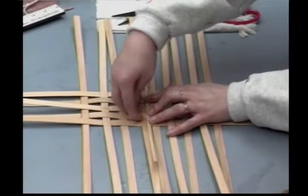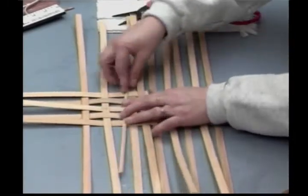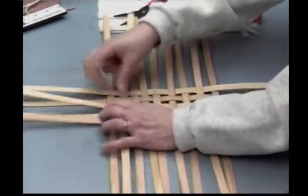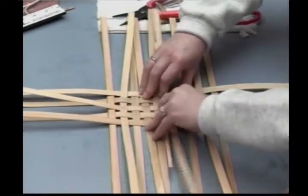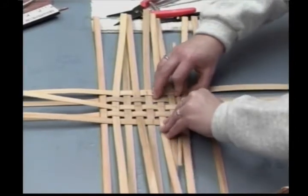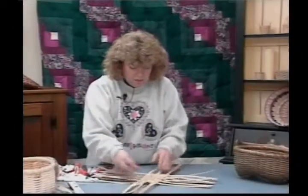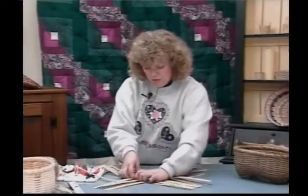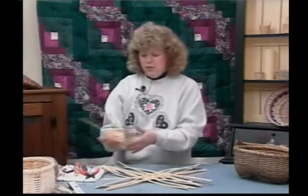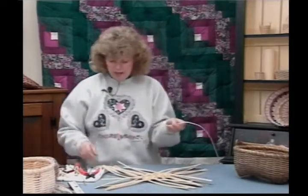So I'm going to start from the center here and work up. As I space this, I'm drawing these all down to give me quarter-inch spacing. Then come and start from the center and work down until these are all spaced a quarter inch. You can clamp your corners if you want to, but I'm going to skip that step today and get right into weaving. This is my 11/16 flat oval.